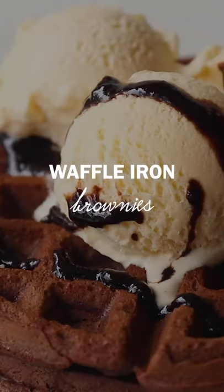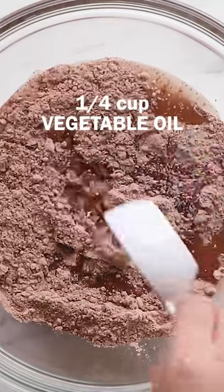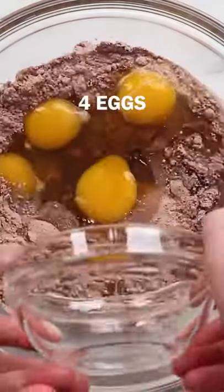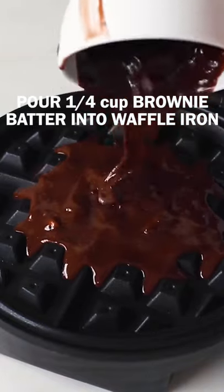You can make so much more than waffles in your waffle iron. These waffle iron brownies are a delicious example. Start with a box of brownie mix, but you'll need a slightly different ratio of water, oil, and eggs. Specifically, add a half cup of water, a quarter cup vegetable oil, and four eggs to the box of brownie mix.